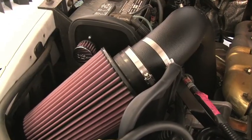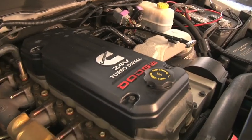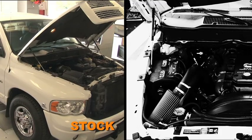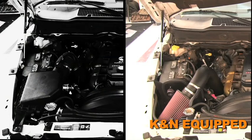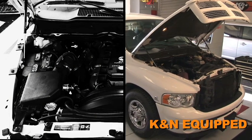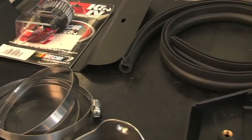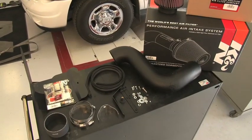With the kit installed, we ran the vehicle on the dyno to test the sound comparison versus the stock intake. The kit includes components that have been designed or matched to the needs of these pickups to produce a safe horsepower increase.